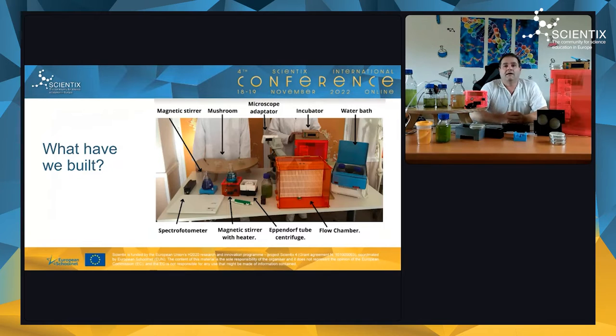The first thing we built is a magnetic stirrer. It is made from PLA plastic using a 3D printer, powered by a computer fan and a neodymium magnet. A commercial stirrer in a lab costs around 100 euros; ours costs less than 10 euros — and even less if you use recycled parts.